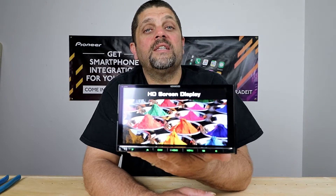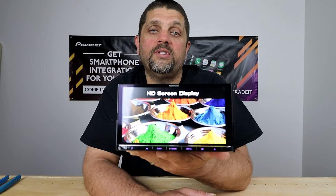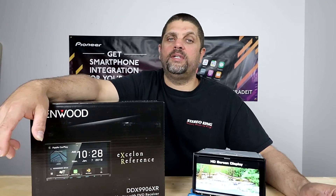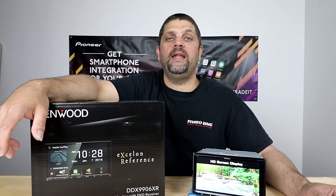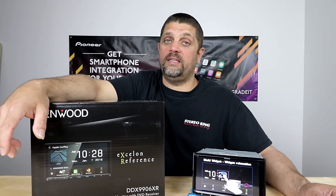The Kenwood DDX-9906XR and DNX-996XR both retain their high-resolution screens. So if you're looking for the very best you can get for your money, I would take a look at Kenwood's DNX-996XR and DDX-9906XR. And as always, have a great day!